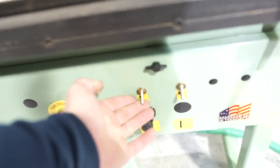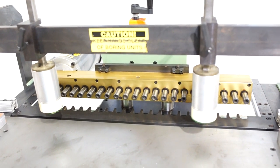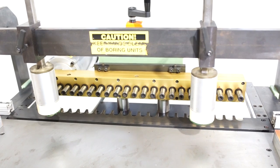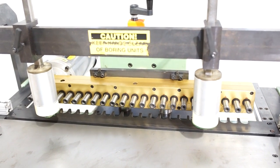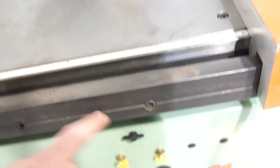Now if we hit this, you're going to watch the machine head now dive. And if we flip this lever, your two pneumatic hold downs will now actuate.